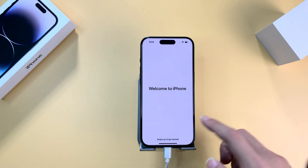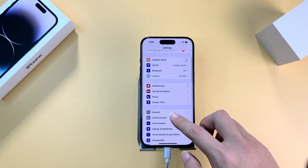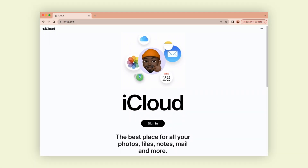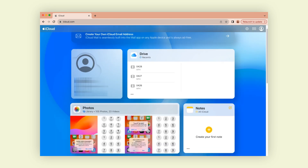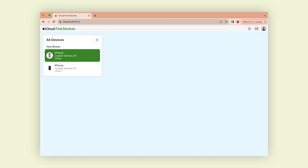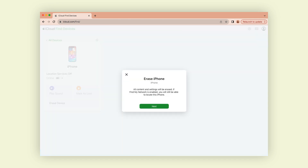Also, there are other methods to factory reset a locked iPhone that we often use, which involve using iCloud. This method requires you to be logged into your Apple ID and have another device linked to iCloud. Go to iCloud, enter your Apple ID, and sign in. After you get inside, click on the 'Find My' icon. You will see 'All Devices' at the top left — select the device you want to factory reset, click on the 'Erase' option and follow the subsequent steps. The erase process will begin and may take some time.